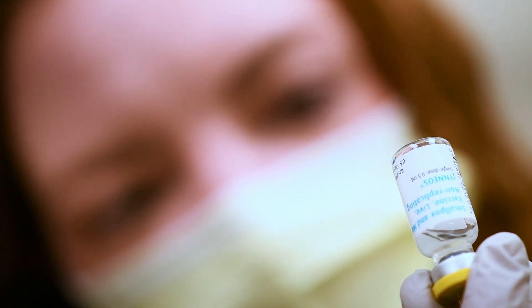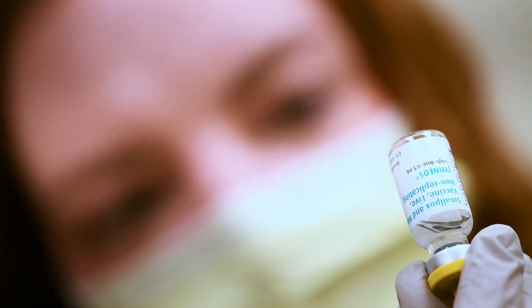Please note: one vial is equivalent to five doses of intradermal vaccine. However, most people are getting four to five doses.